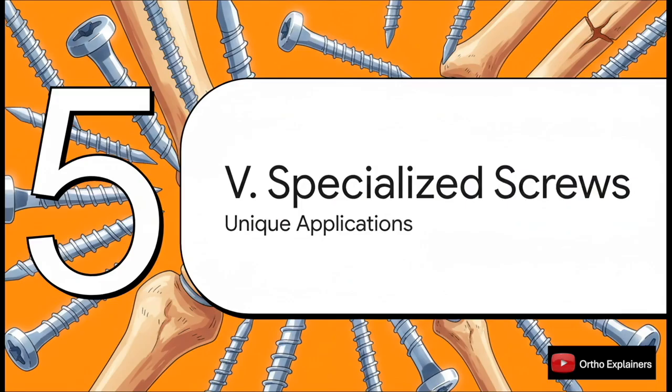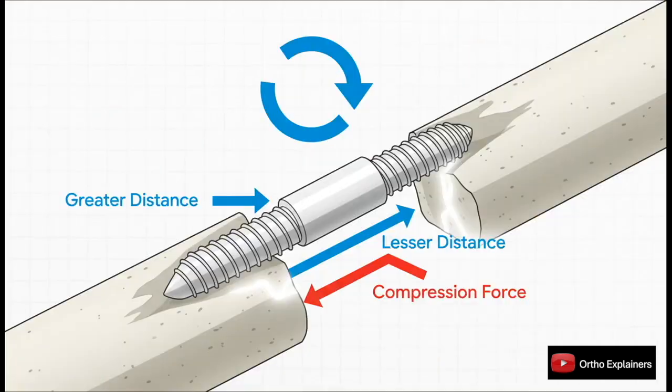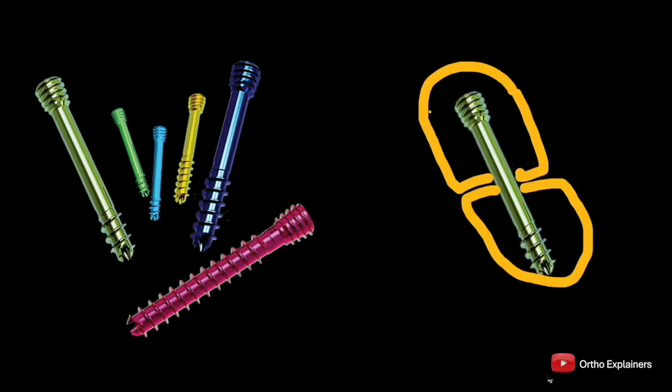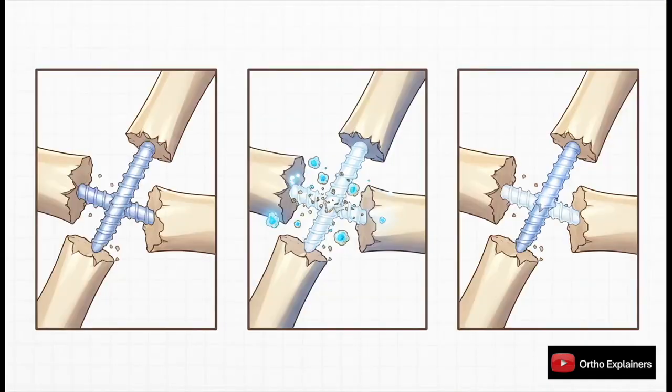Let's touch on a few specialized screw designs developed to tackle specific clinical problems. For intra-articular fractures — like in the scaphoid or radial head — the last thing you want is a prominent screw head causing impingement or damaging cartilage. Headless screws solve this by providing compression while being completely buried beneath the articular surface. The genius is the differential pitch: the distal threads have a greater pitch than the proximal threads, so for every rotation the tip advances further than the proximal end is drawn in, generating powerful interfragmentary compression — ideal for scaphoid fractures and small joint fusions.